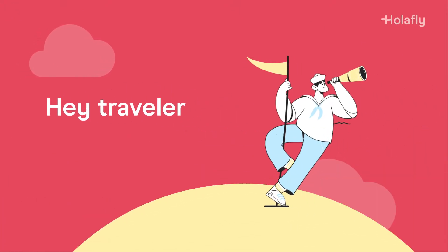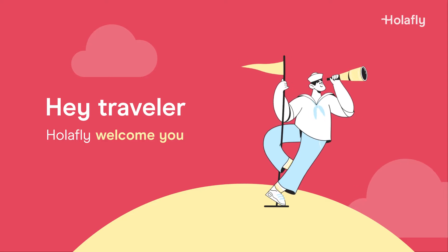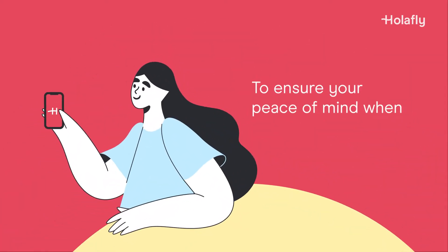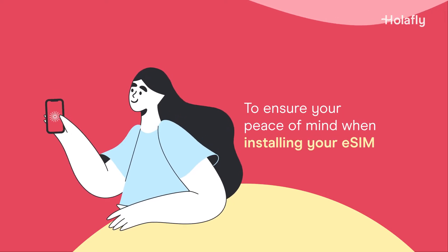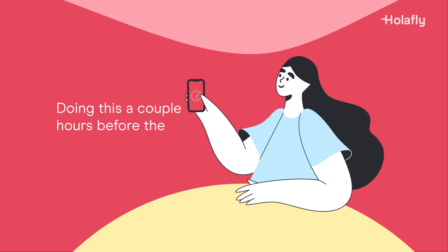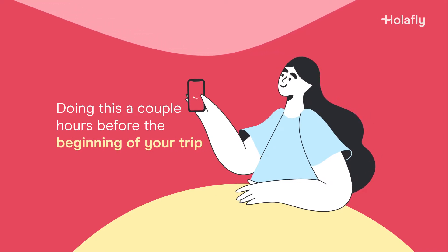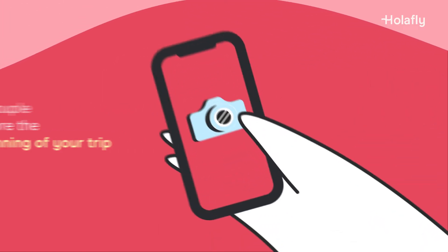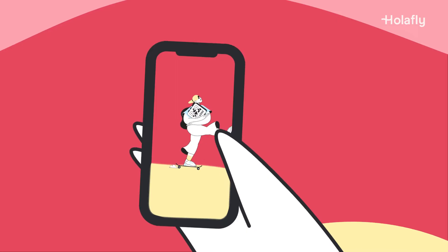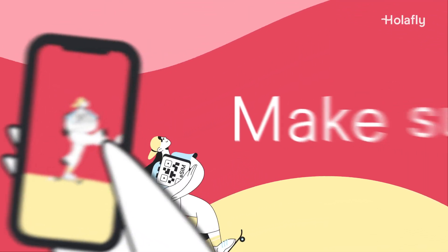Hey Traveler, the Olifly crew would love to welcome you to our wonderful installation experience. We've put together a few tips to help make sure everything runs smoothly and to avoid any surprises when setting up your eSIM. Follow this process with a stable internet connection, and note that doing this a couple of hours before the beginning of your trip will give you more than enough time. Remember not to scan the code with your camera and follow these instructions to learn when best to scan it.